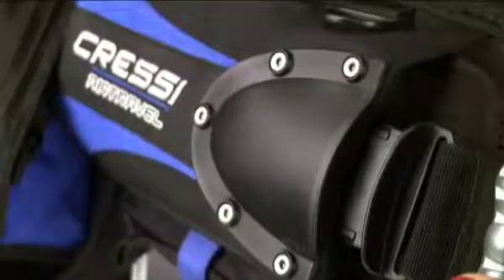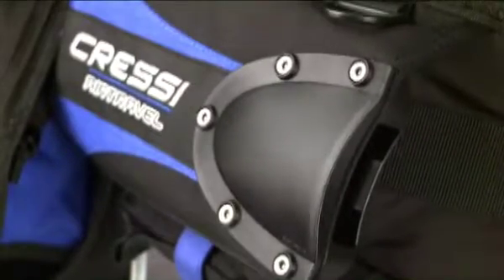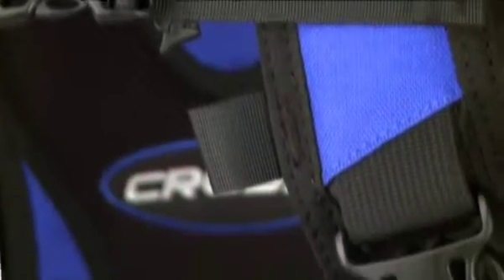The AirTravel features Cressi's blockade system, with the option to add tank strap weight pockets for extra capacity. It has four plastic D-rings and newly designed buckles that are lighter and more streamlined.